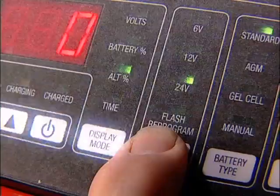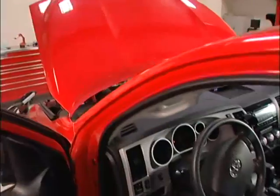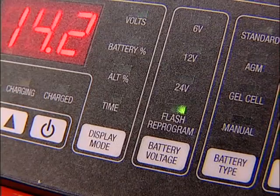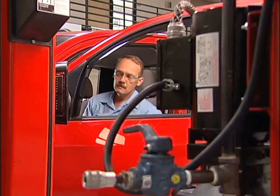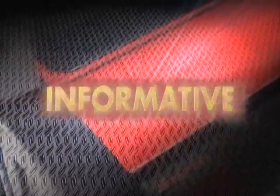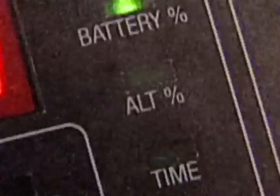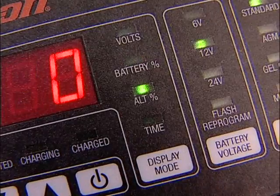It's high-tech. While flash reprogramming, this charger will maintain the proper OEM recommended voltage, uninterrupted, while vehicle systems reset. The informative digital display toggles between voltage, percent of charge, and alternator percent of performance.